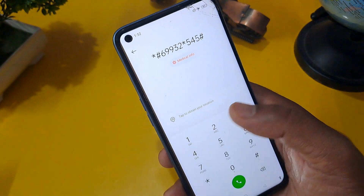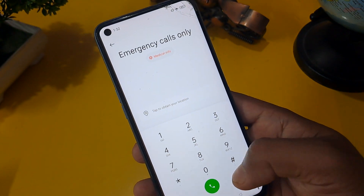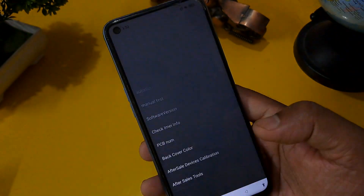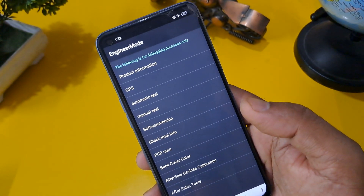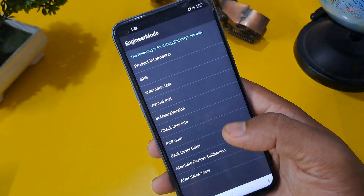You can see the 'Call Failed' option appearing — ignore this and press star hash 899 hash. This is the engineer mode code, and as you can see, engineer mode is now activated on your screen with many options appearing.